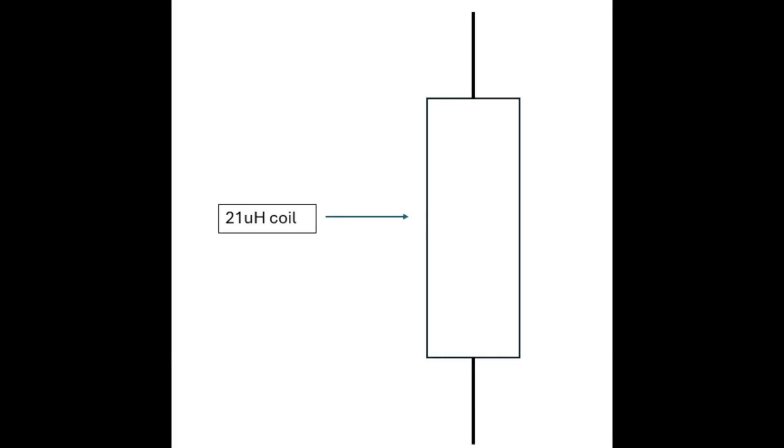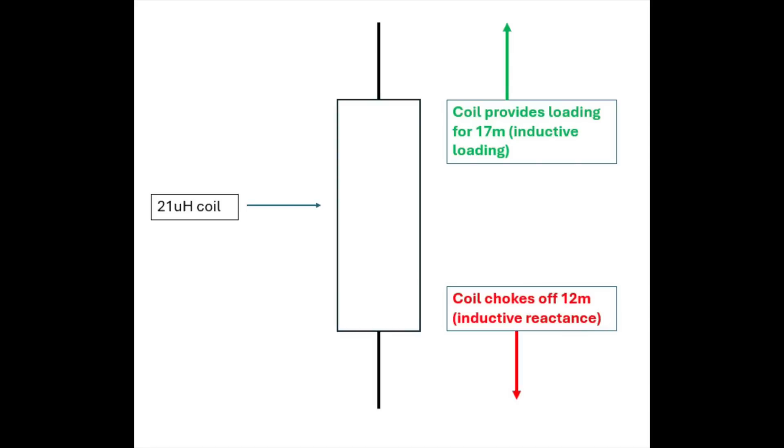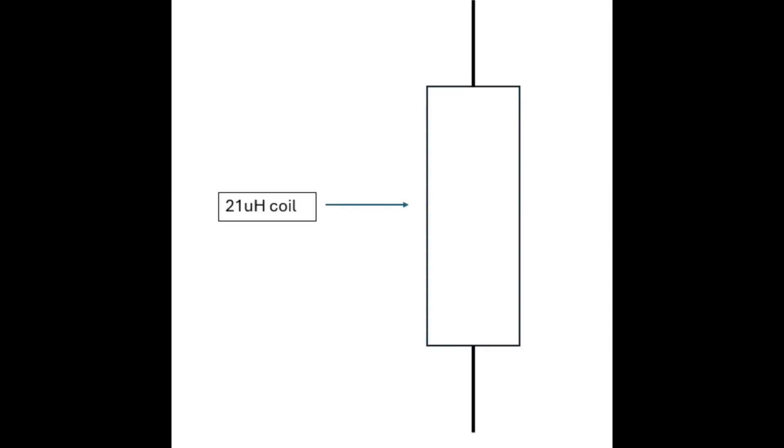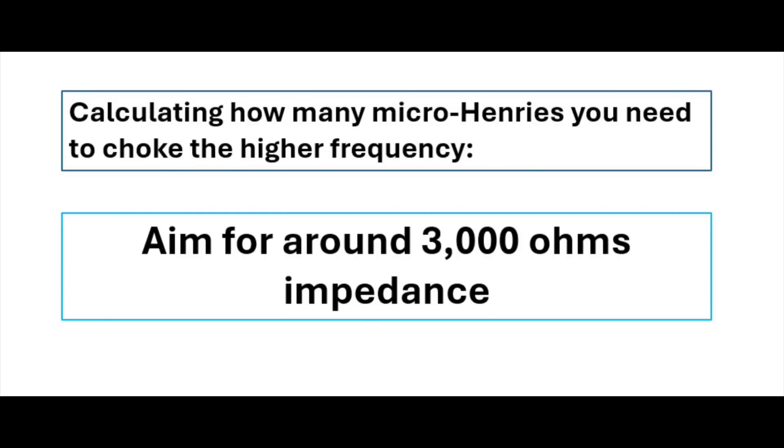As you can see from the drawing, we need a coil there, and that coil has two functions. It chokes off 12 metres by providing something called inductive reactance. What it also does is act as a loading coil for 17 metres — providing inductive loading. So the coil has two main functions, and it means the antenna is slightly shorter than normal for 17 metres, maybe 75% the size of a full-size half-wave for 17 metres, but it's still pretty efficient.